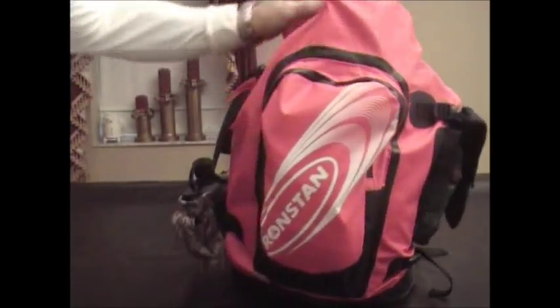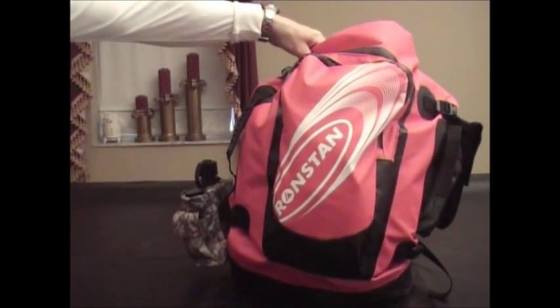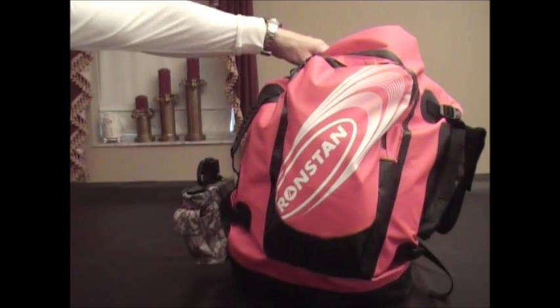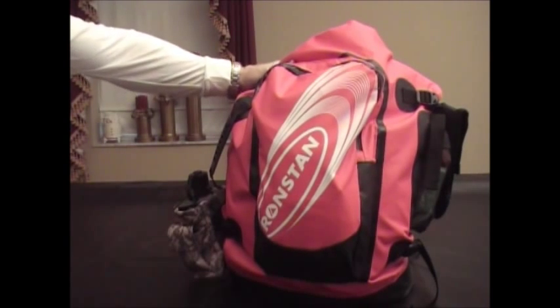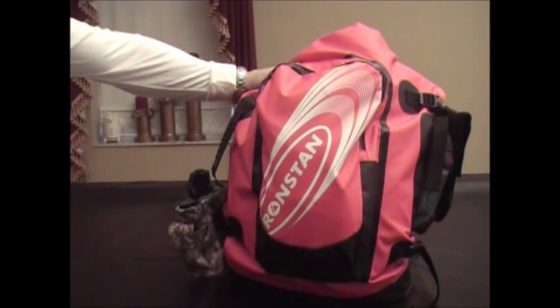Now we're going to go through what I packed. I packed out gear for a one-to-three day hike inside this bag, so this is really like a go bag right now. When we come back we'll unload the pockets and let you see what's in here.